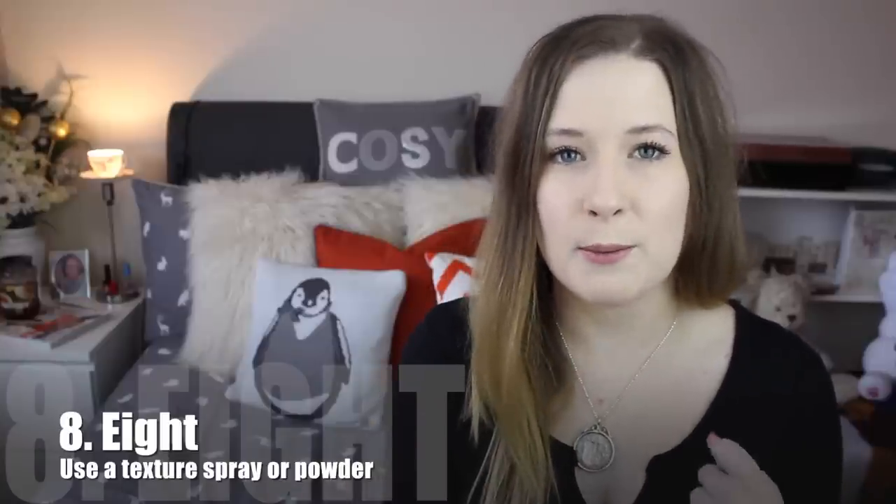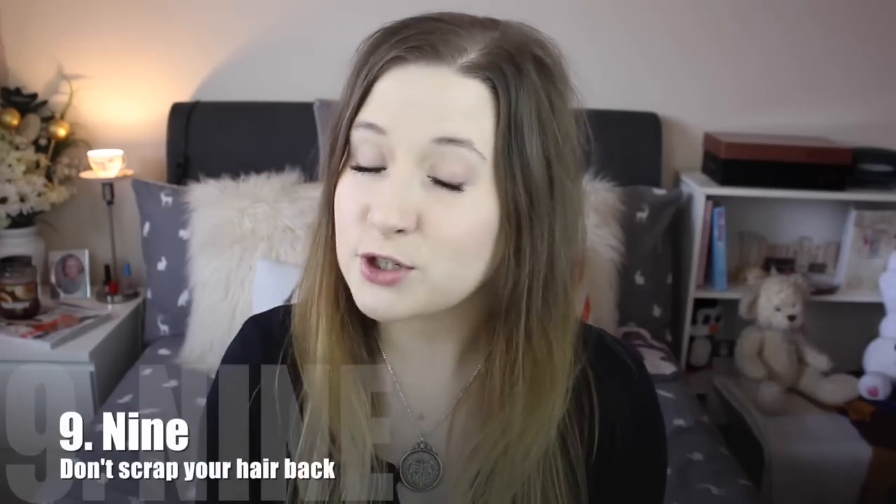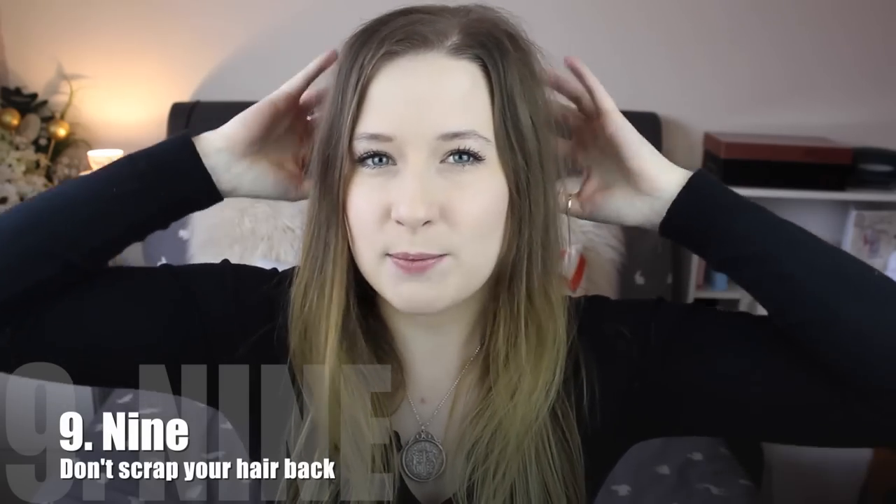If you're like me, you suffer from quite bad breakage which will make your hair thinner. So use this and then you don't have to back brush it. When you wear your hair up, don't scrape it back — keep it pulled forward a little bit. This gives the illusion of more hair.